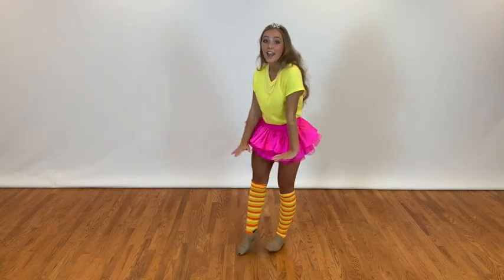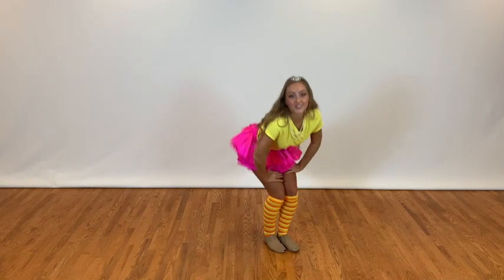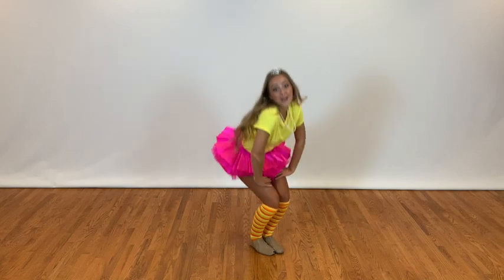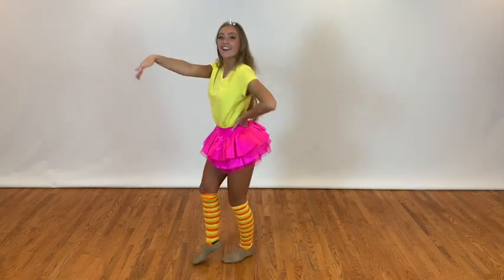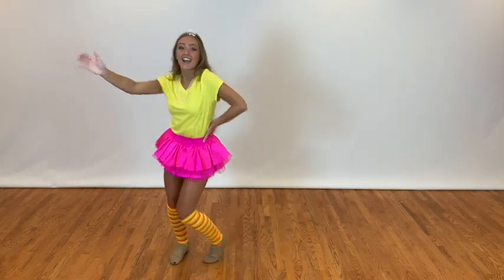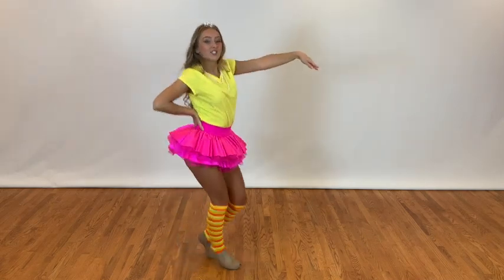Ten, two, three, four, switch, two, three, four. Bounce, bounce, pose, bend, bend, bounce, bounce. Step, step, reach. Walk, three, four, five, six, seven, touch. Walk, two, three, four, step, step, and run back.